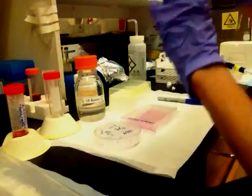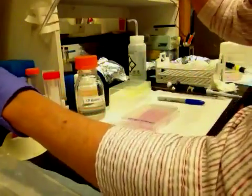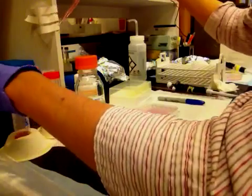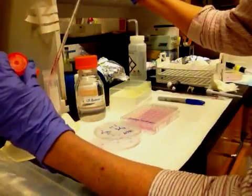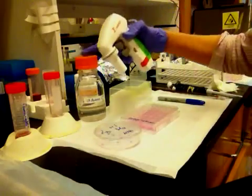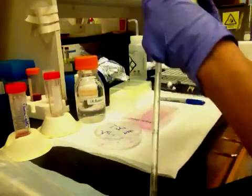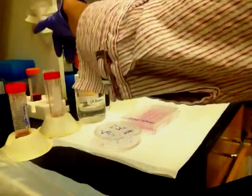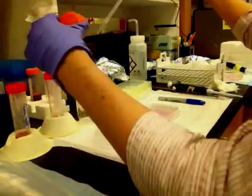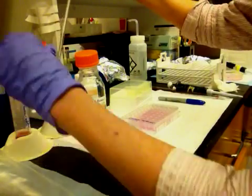The next thing is to combine the agar and the 2x DMEM. The 2x DMEM has been prepared with HEPES, bicarb, glutamine, and everything that cells like. Now I'm going to mix it one to one with this agarose that I have microwaved, which is extremely hot — it takes a few minutes of microwaving and should be completely liquid. I'm going to mix this and it will remain liquid when mixed with the 2x DMEM.